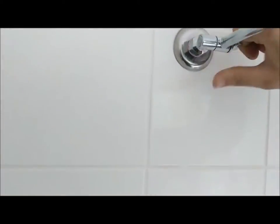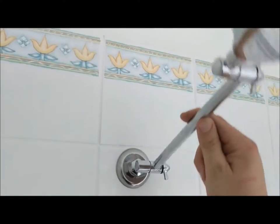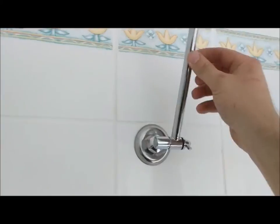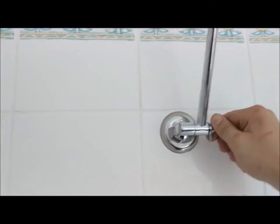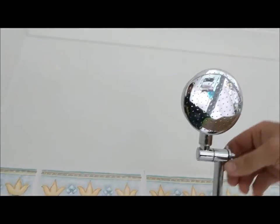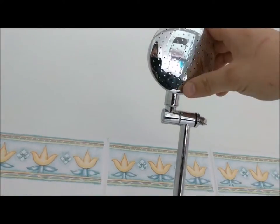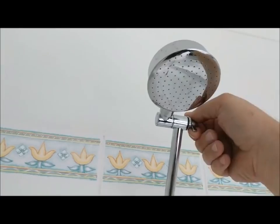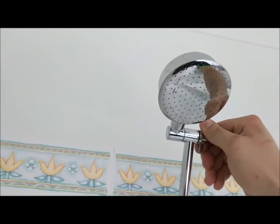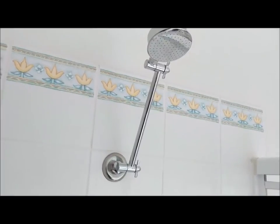G'day everyone, it's Daniel here from Orbit Plumbing based in Somerville on the Mornington Peninsula. I've just made this short video to help you guys learn about shower outlets and how to get longevity out of them. A lot of the problems these days is you buy a shower head and then after a few months it starts to fall down, and it gets quite annoying when you're in the shower. So here are some easy-to-follow instructions.